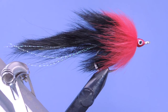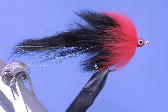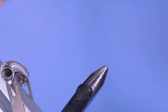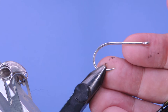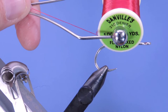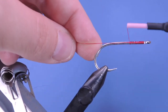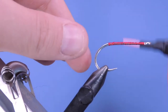Let's get a fresh hook in the vise. I'm using a Mustad C70SD, this is a 2/0 - the Mustad Signature Big Game. This 2/0 hook is probably about the size limit for this Griffin Mongoose vise, so if I was going to go any bigger I'd probably switch to my Regal vise - it's a little better at holding bigger hooks. For thread I'm using a flat wax nylon in red. We're just going to start off by putting a layer of thread as a nice base, going down to the bend of the hook, trim the tag, and we'll come back to about the halfway point.